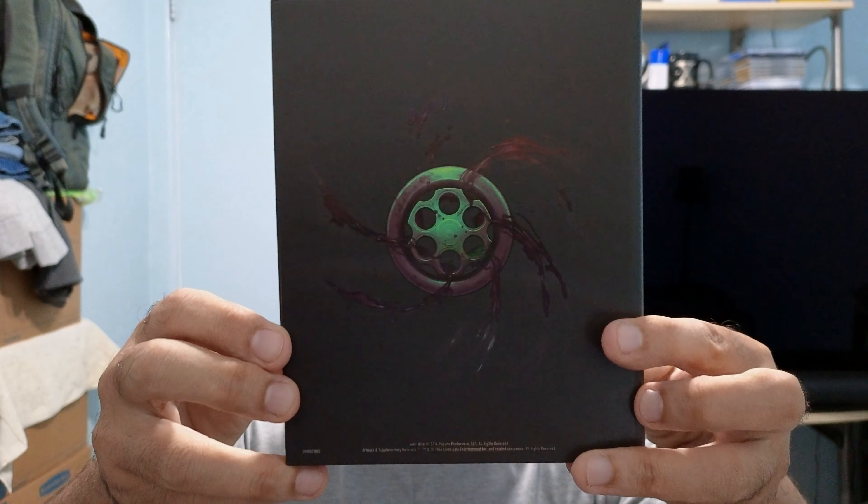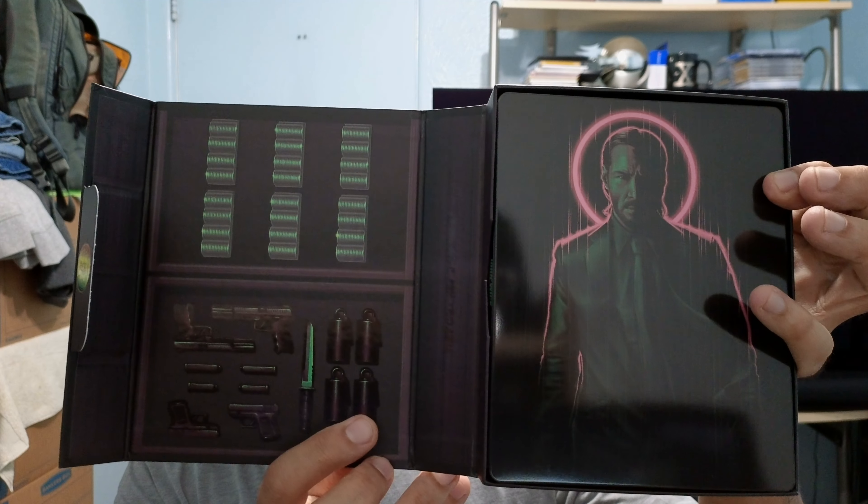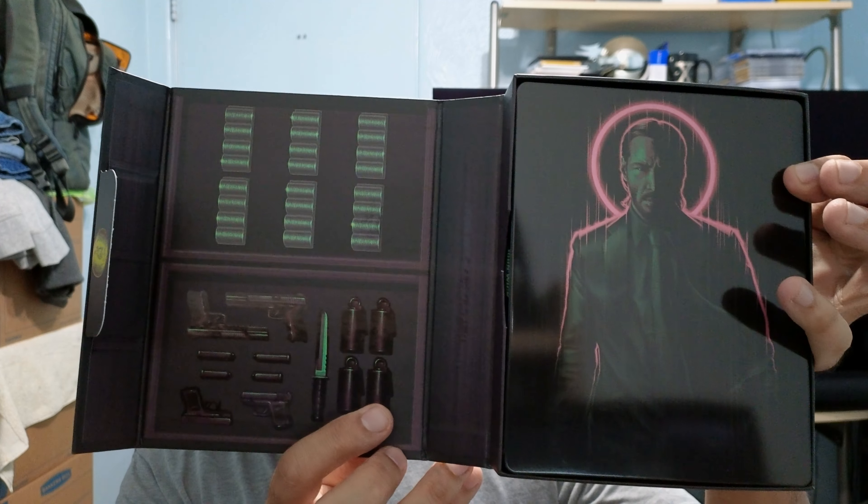It's not numbered or anything. It's kind of like a cardboard enclosure — I think it would have been better if it had been a magnet, but that's fine. Very nice steelbook artwork on that. Very glossy — it's gonna be a fingerprint magnet, that's for sure.